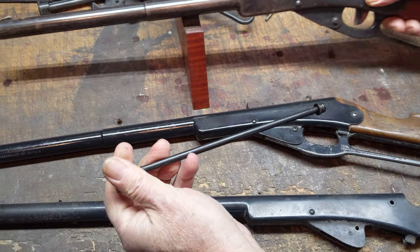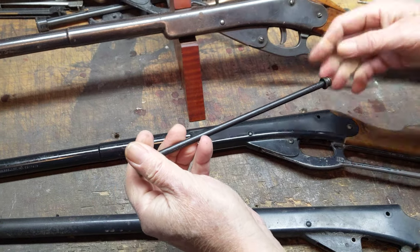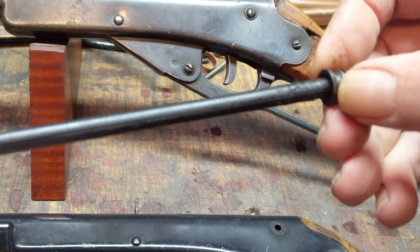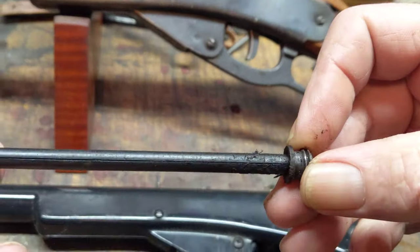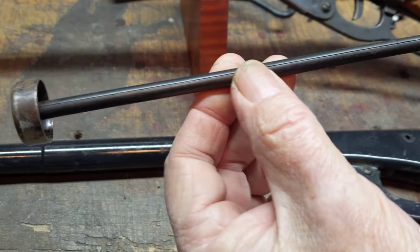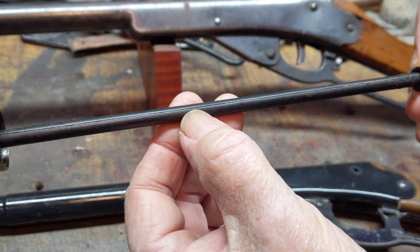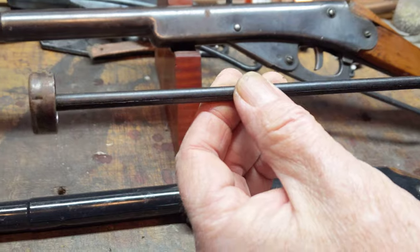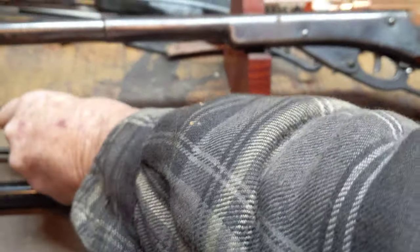We've had other 101s in the shop that we've repaired for people, but they went back home, and that's an example of what the shot tube looks like. You'll notice there's no feed down here — there's no way to get a BB inside the side of this tube. The tube's got a fair gap on it; we'll see what we can do about that to tighten it up and prevent air loss. But it is a genuine muzzle-loading, single-shot BB gun.